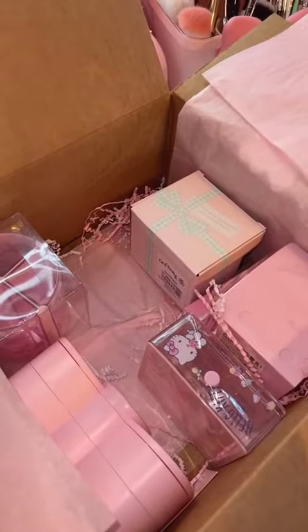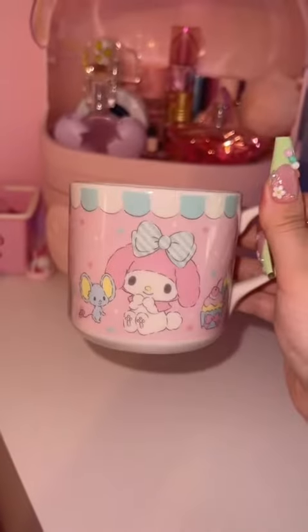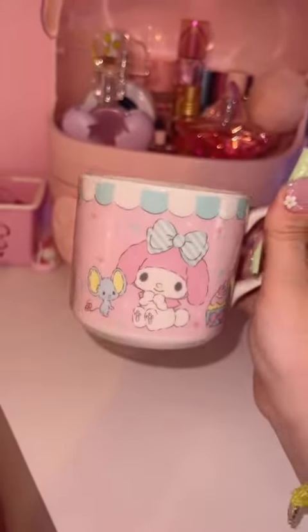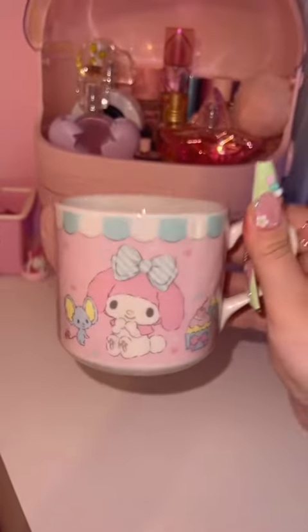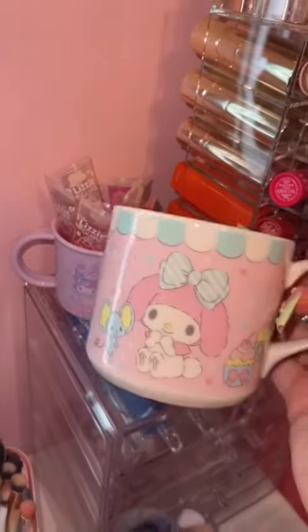Here is part two of the unboxing. I don't even know what to grab next, so let's do this. This mug is actually way bigger than I thought it would be, which I love. I thought it was going to be like the size of that one right there, but I was definitely wrong.